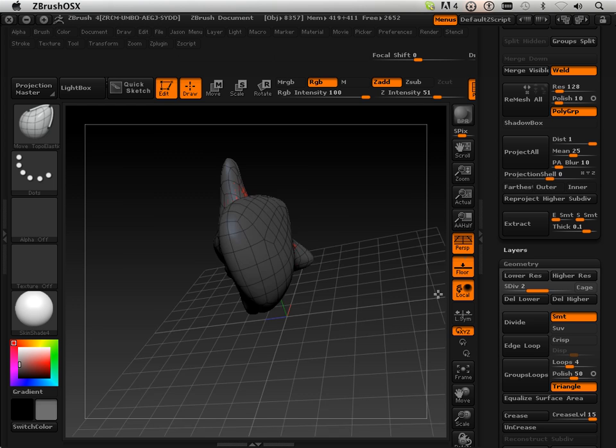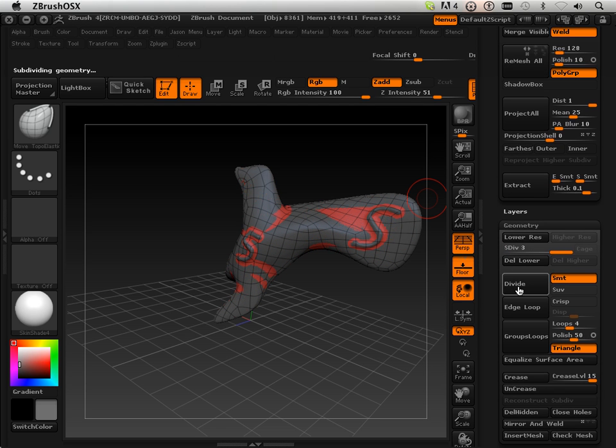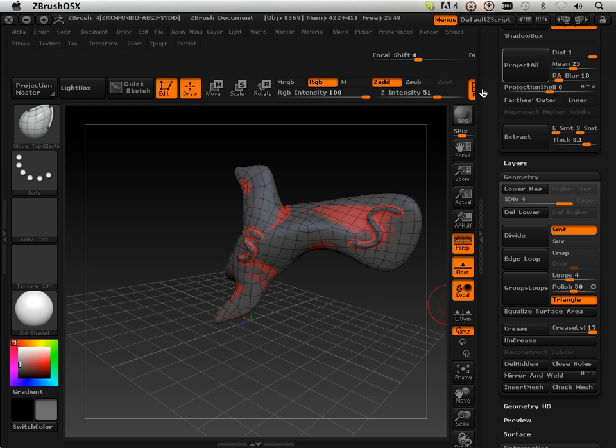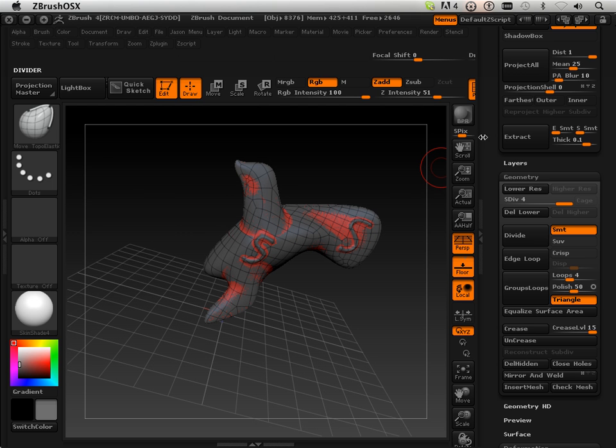And then Project All again. What you are going to find out is you have now fixed the resolution of the first ones. Let's go all the way through these levels and project all the way through. Once in a while I would take and maybe polish the surface a little bit, and then Project All again. I just found that that really does a nice job of using the initial first form.